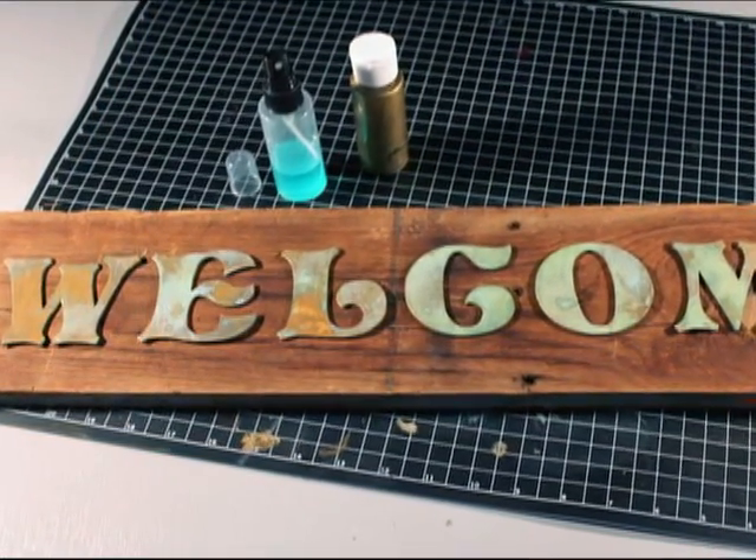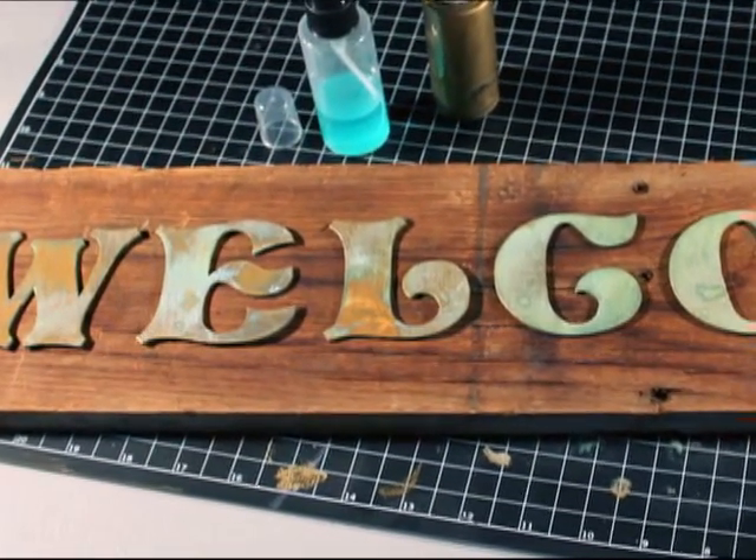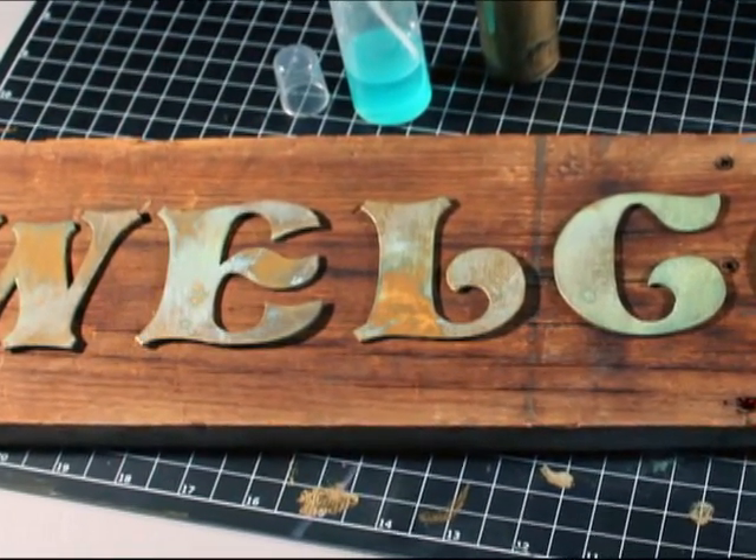Finally, position all the letters on the barnwood as you would like and glue them down. Once dry, your barnwood sign is complete.